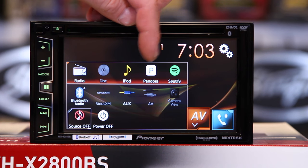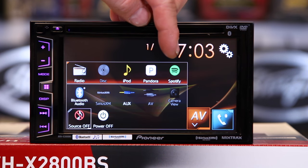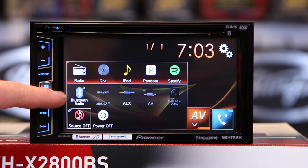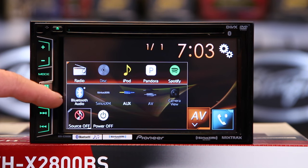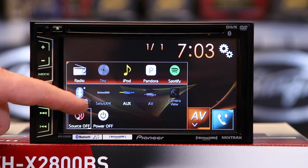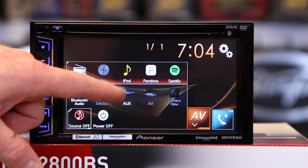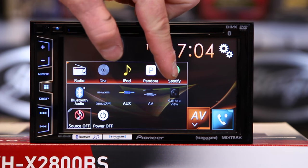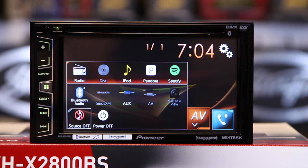You get six Pandora presets. The new feature on the radio is Spotify. So we now have Spotify control. You still have Bluetooth audio for any other music service you'd like to use — like iHeartRadio or Stitcher. SiriusXM compatible with the SVX300 tuner. It has the auxiliary input located on the back, AV inputs, and rear view camera select — hit that button and it will automatically pull up on screen.